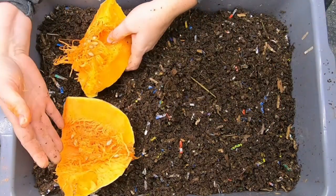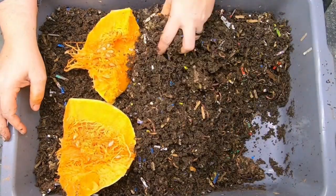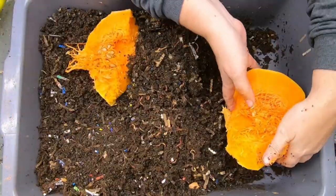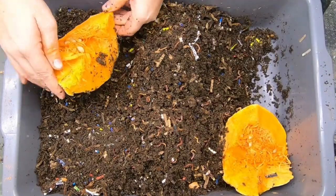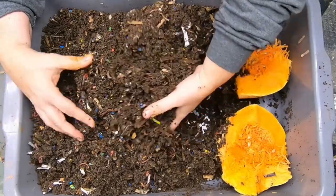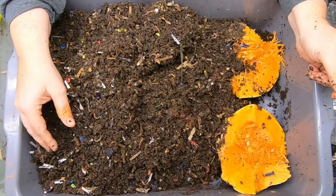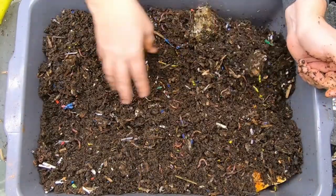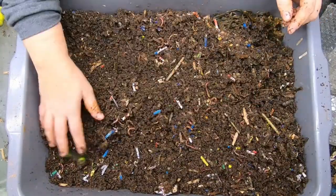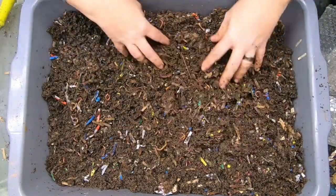These guys are going to get a really, really good feeding so that hopefully in the next month or two we can start harvesting out these worms and take a close look at them. I'm going to give them their favorite food, which is pumpkin — brought to you by my brother-in-law. We've got a lot of pumpkin there. Hopefully the worms will make the proper decision to go over there so we don't have to do any sort of light separation, because that's aggravating for them and for me. I'll put the pepper back in there too.